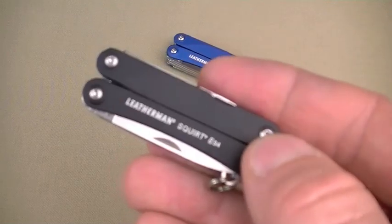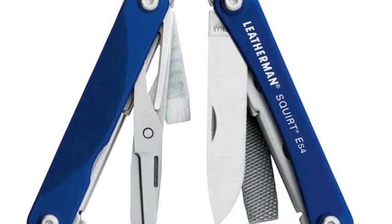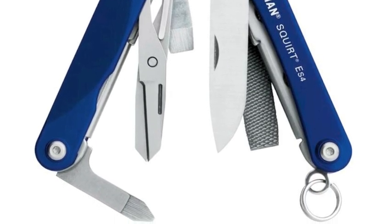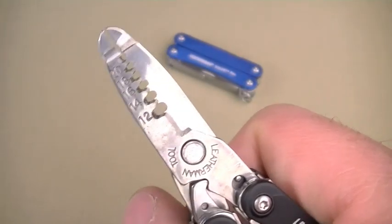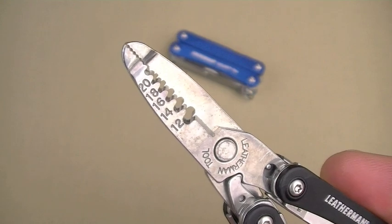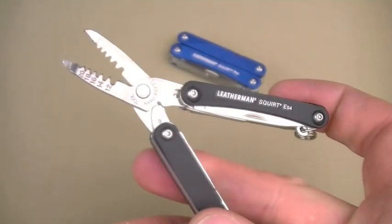Here comes the electrician's version — the ES4 in black scales. The exterior tool set is identical to the PS4, so I won't spend much time there. Open it up and you have wire strippers — 20 through 12 gauge — and precise polished serrated jaws. My electrician friend used it and said it worked great within the limitations of size: fine for short jobs, but for much more you'd want to upgrade. And there are your wire cutters in the plier head.